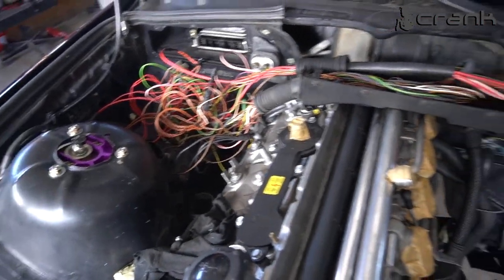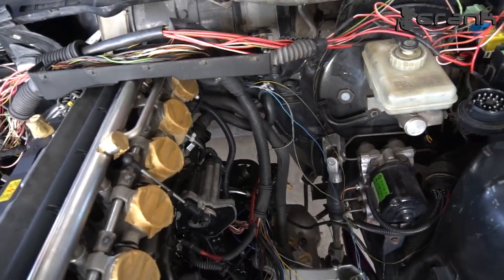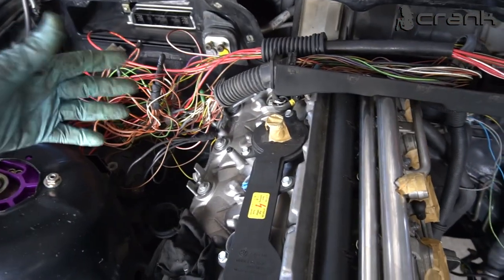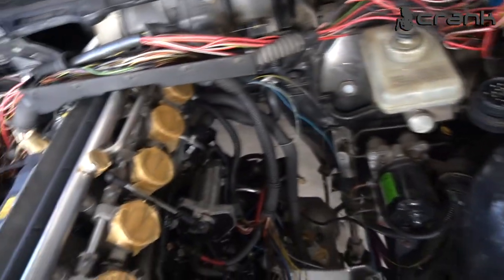Right now it's a mess. When I start the engine and see that everything is okay, I'm going to clean up and wrap everything up. But for now I'm going to keep it like that, because I'm not sure everything is going to be okay.